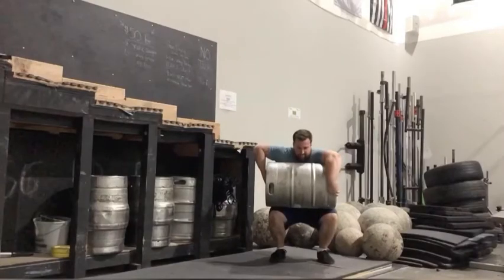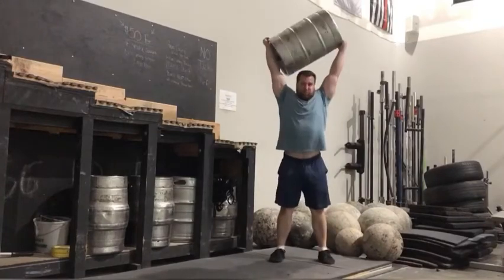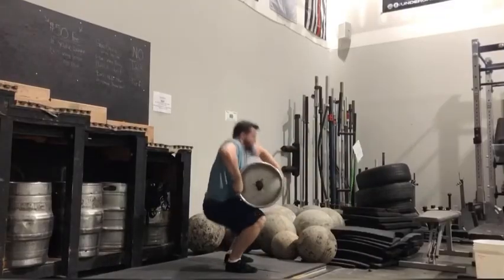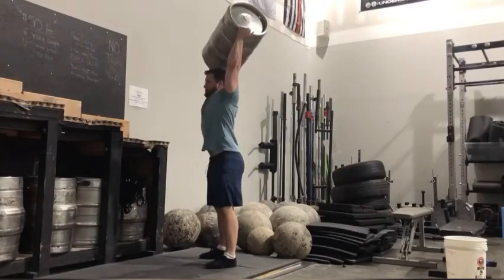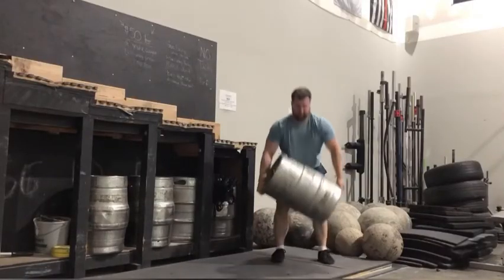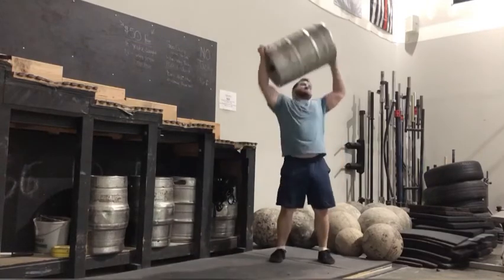Once the keg is lapped, drive your hips forward. Push with your underhand while simultaneously pulling with your overhand. Roll the keg up your body and use the momentum to push the implement overhead. Drive your head through.